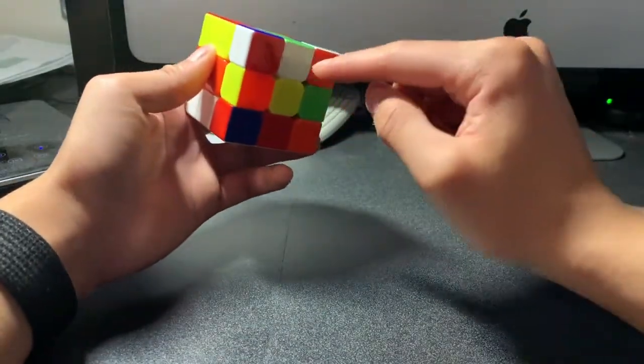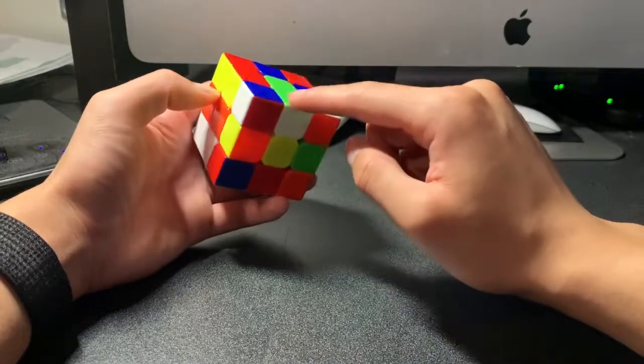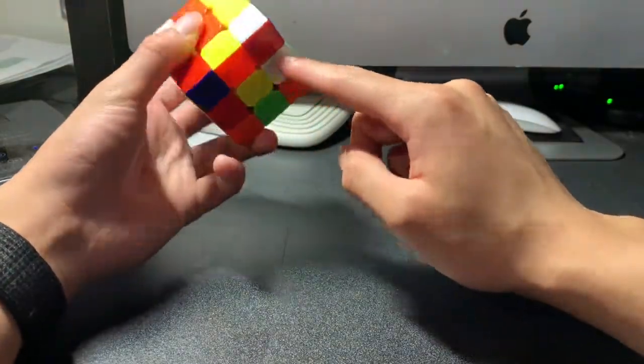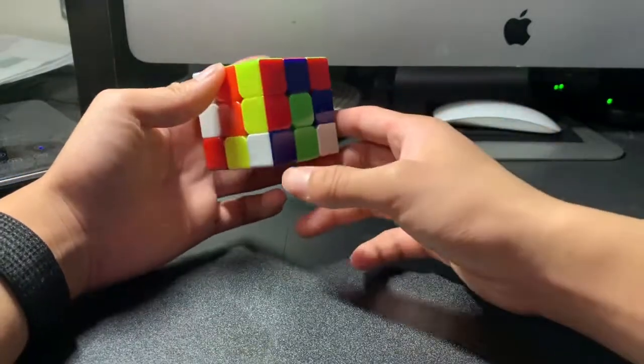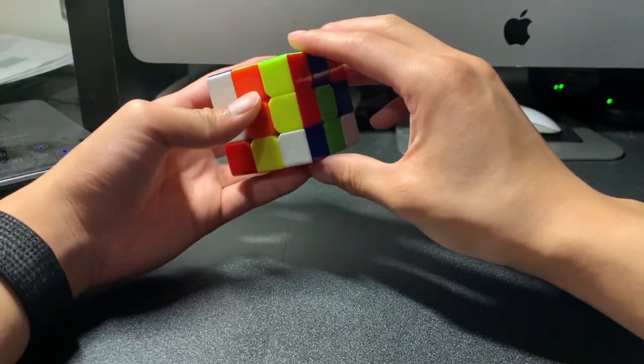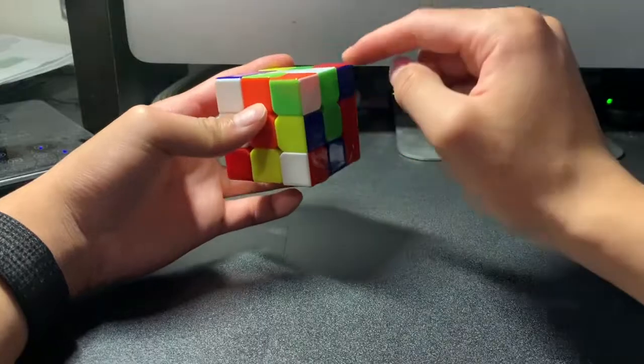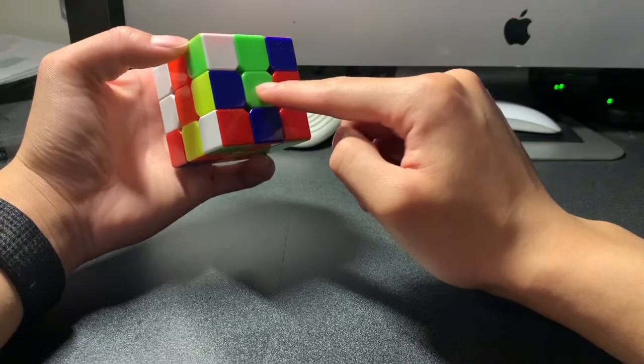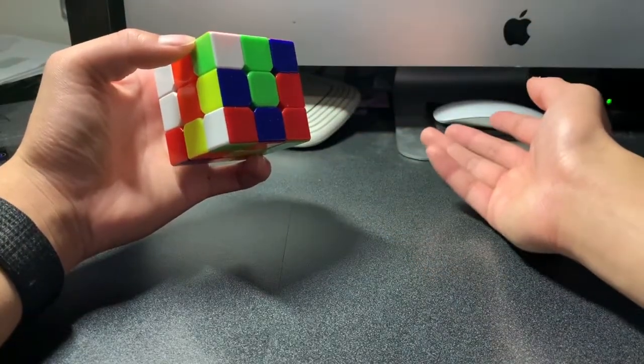Looking around the cube, I immediately see an edge piece that is white and green, and I know I have to put it up at the top. Since the white piece is all the way at the bottom, I can just rotate this side all the way up so that the white piece is on top. Now I can see that the green is already matching the center piece, so I don't really have to do anything else here.